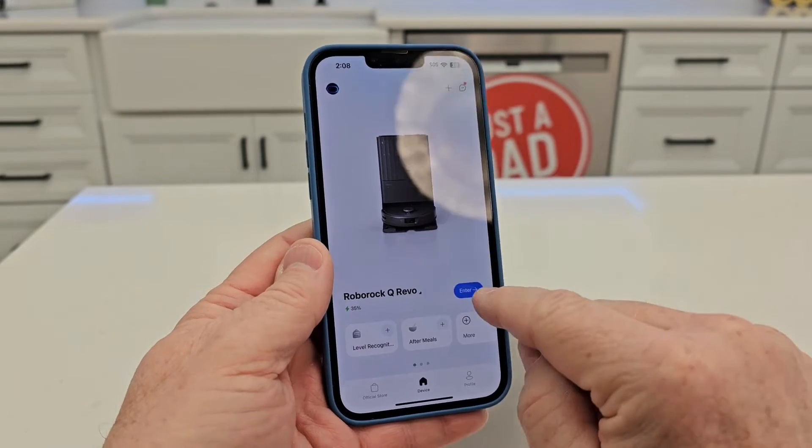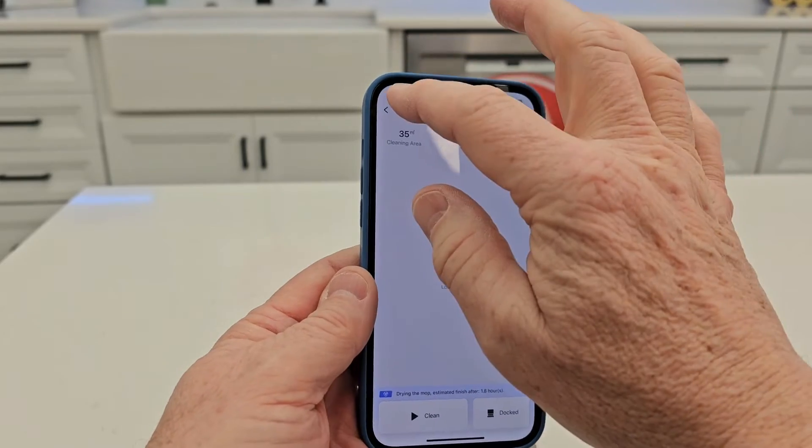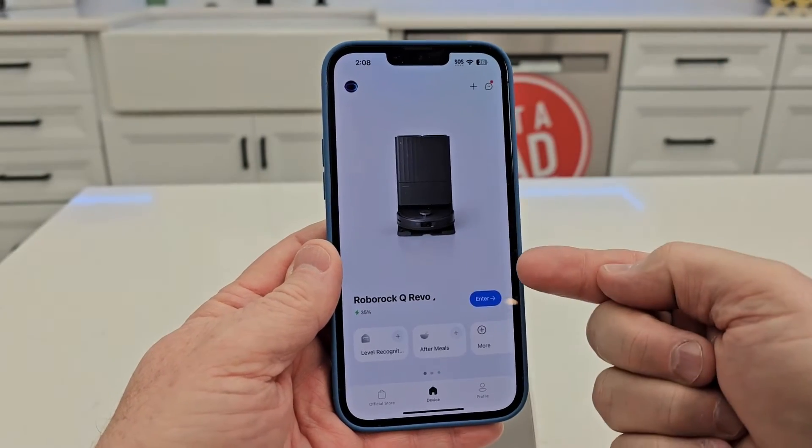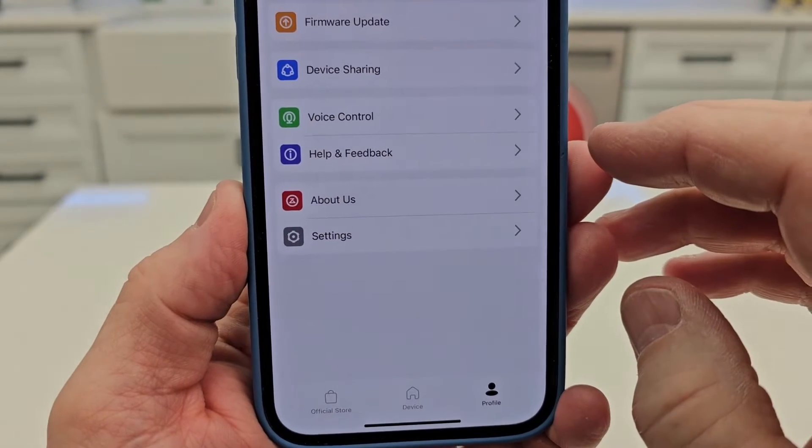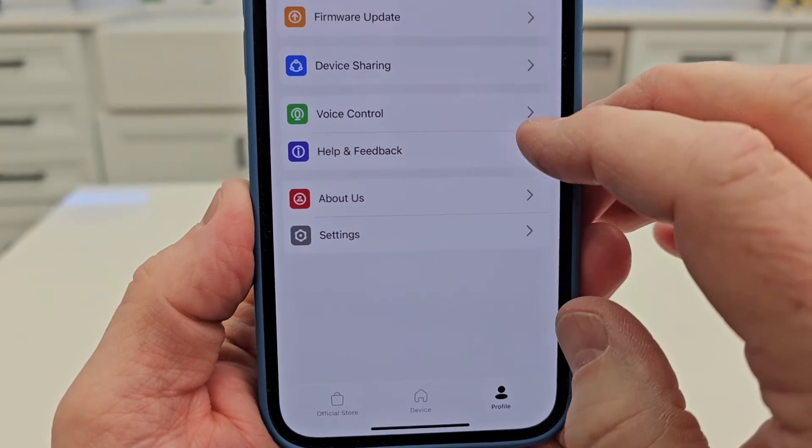Open your Roborock app. Don't hit enter here — don't go into the actual robot. Stay on the front page. Once you click on profile, then you're going to click voice control.